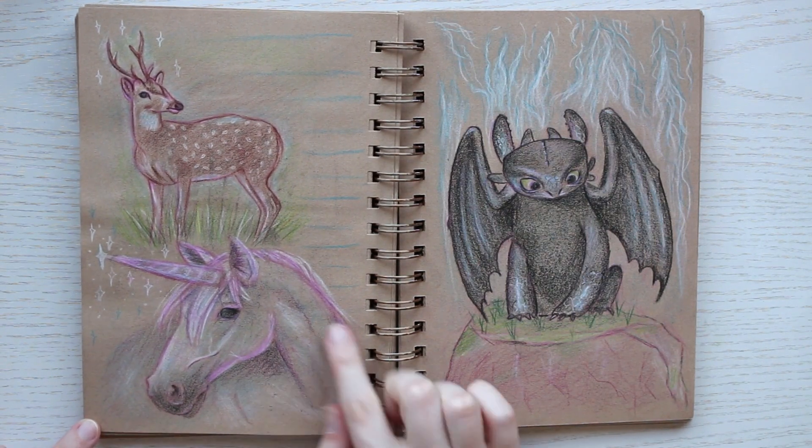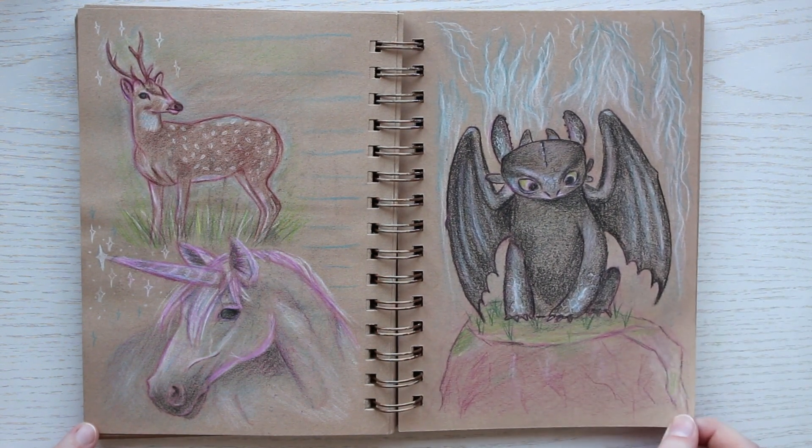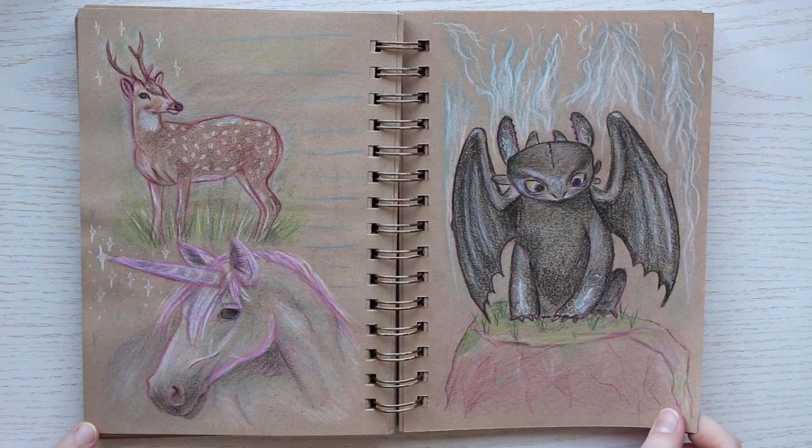Here we have Toothless from How to Train Your Dragon. I got a request to draw a dragon and I just love How to Train Your Dragon.